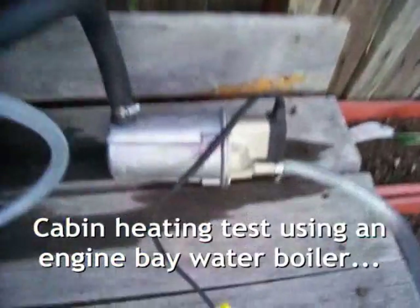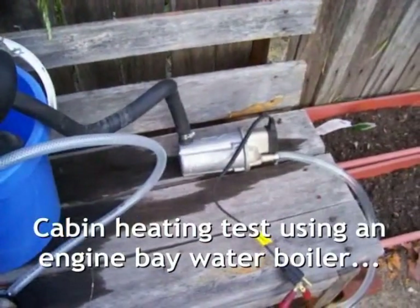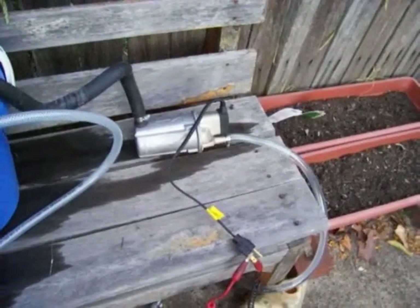This little thingy here is the Zero Start Water Heater. It's commonly used in America for heating up cars in colder climates, or the engines in colder climates, so they start in the morning and they don't freeze.